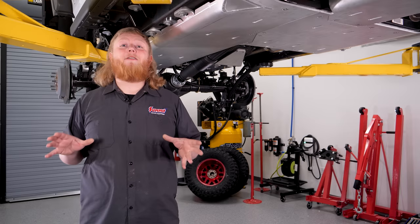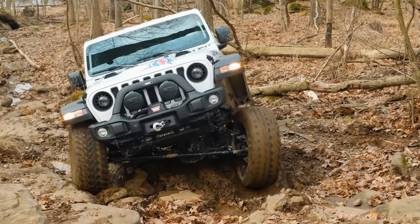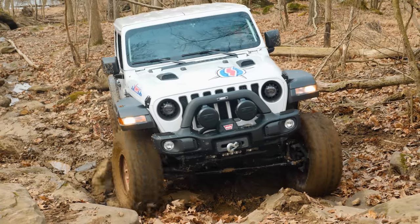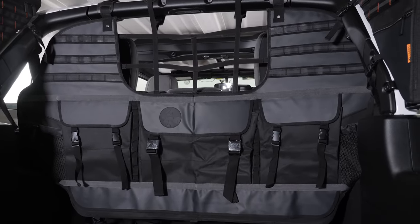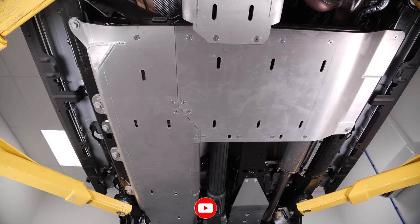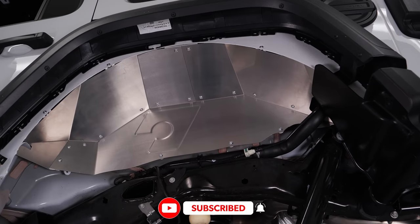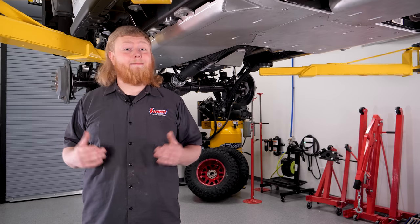The Jeep, thanks to Artec, is now ready to take on whatever the trail throws at it. We hope this video stresses the importance of protecting the Jeep's chassis and drivetrain — from rocks and boulders to stumps and logs, there are plenty of daunting obstacles off-road, and often the biggest dangers are under your feet. We're still not done with this Wrangler — stay tuned to the next episode where we head inside the cabin to add some interior protection and a few creature comforts. Make sure to give this video a like and subscribe to the Summit Racing YouTube channel, and click that notification bell so you won't miss any updates. I'm Justin with Summit Racing — thanks for watching.